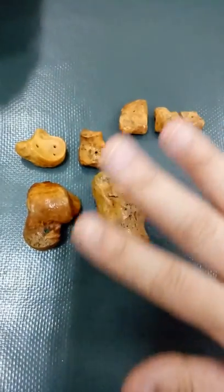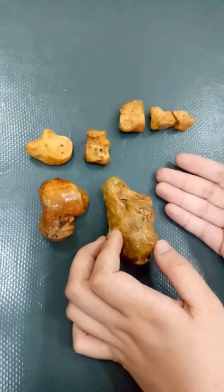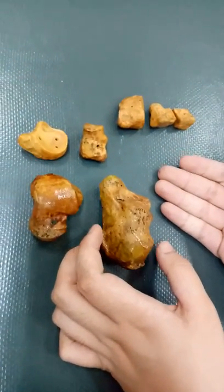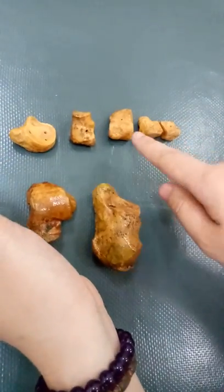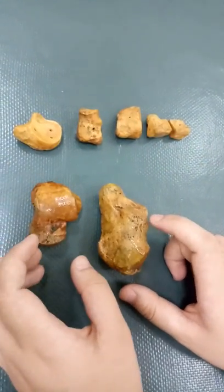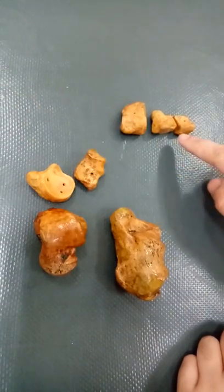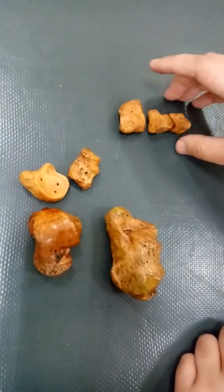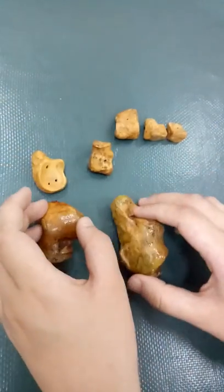So these are your tarsal bones. The tarsal bones are composed of seven bones — four unique bones and three common bones, which are your cuneiform bones. My unique bones, from the largest...